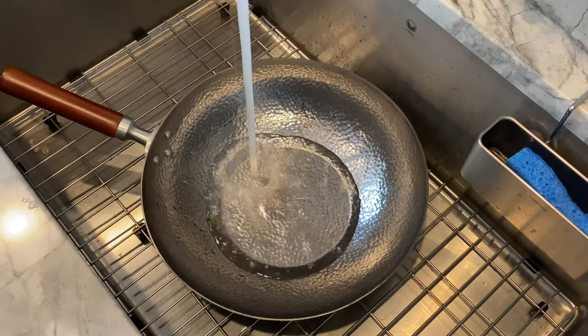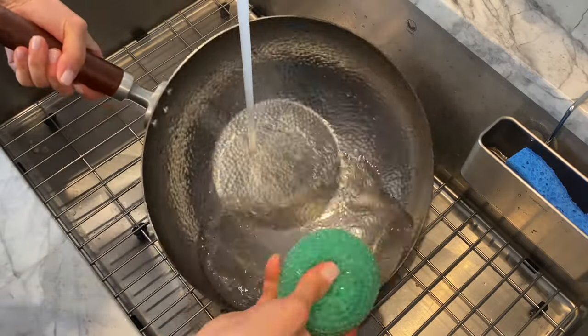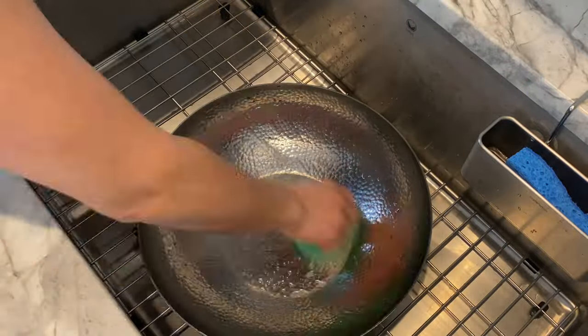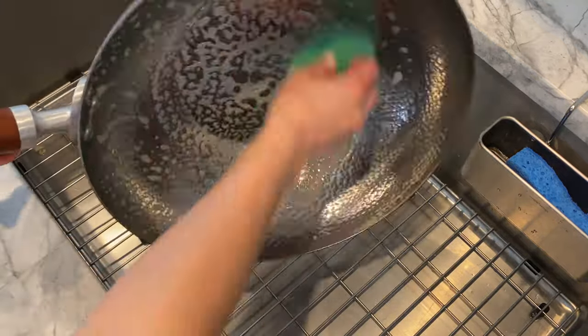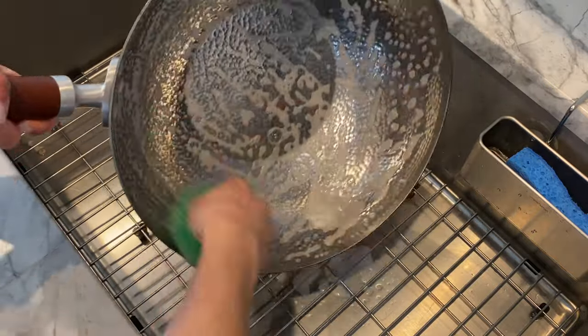There's something so special about cooking Chinese food in a carbon steel wok, so let's get started and get it seasoned up for cooking. Before seasoning, clean your wok by scrubbing it with a scouring pad with warm or hot water and some dish liquid. To prevent rust, manufacturers coat carbon steel woks in oil, so it is important to scrub the unseasoned wok inside and out before seasoning.